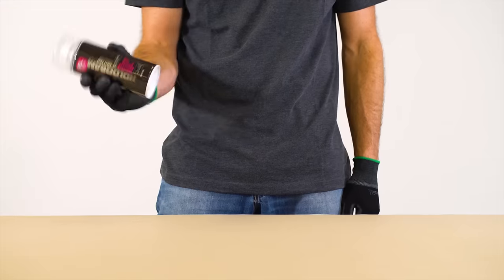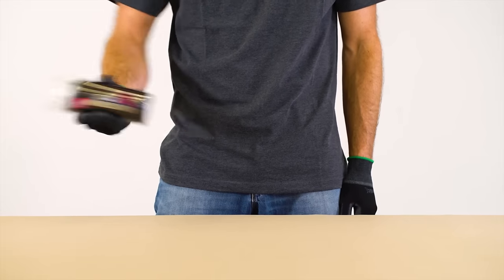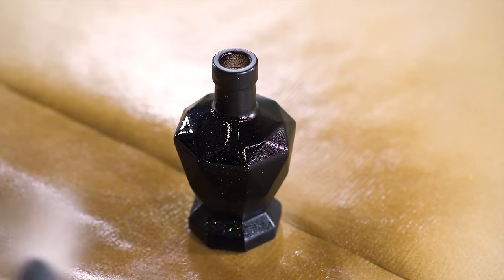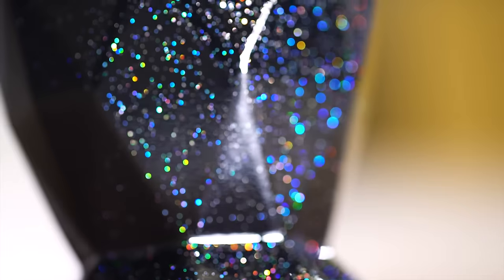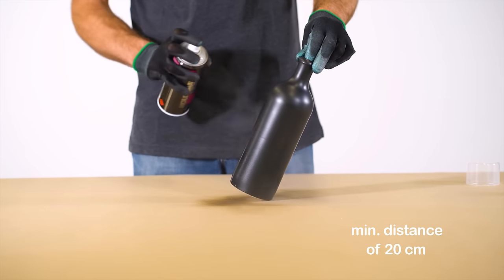Shake can well for 3 minutes and reshake for at least 10 seconds after every pause and application. Apply the Hologram Effect in thin and even coats. Further coats should be applied before previous coats are dry, allowing at least 5 minutes between each pass. Apply at a distance of 20 to 30 centimeters.